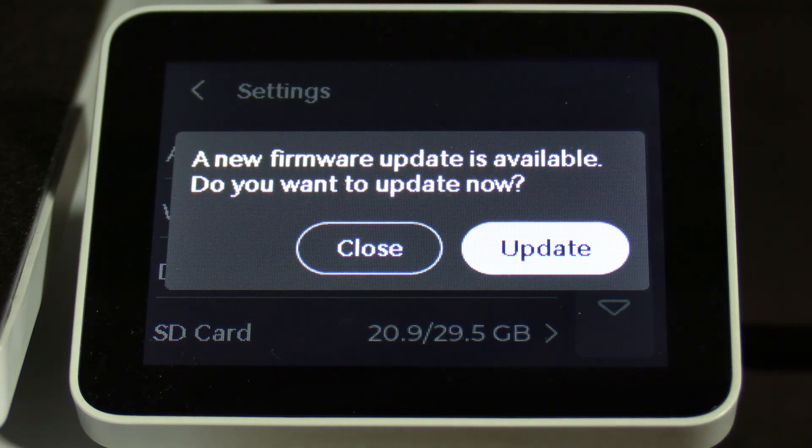Bamboo Lab A1 users, when your A1 asks you for an update, go ahead and perform the update. Please remember after the update is complete to run a full calibration. This is super important to make sure nothing weird happens to your auto bed leveling mesh or your Z offset settings that may cause your printer to accidentally destroy its print bed.